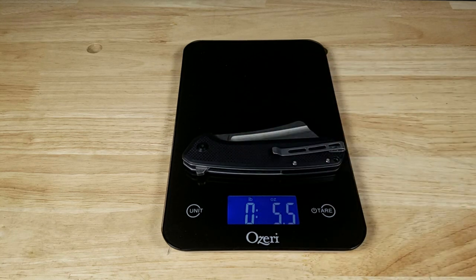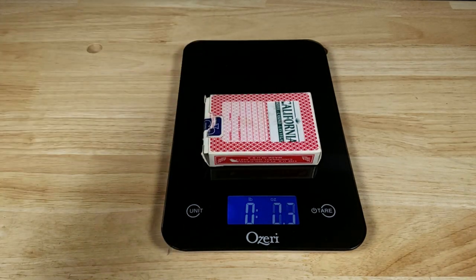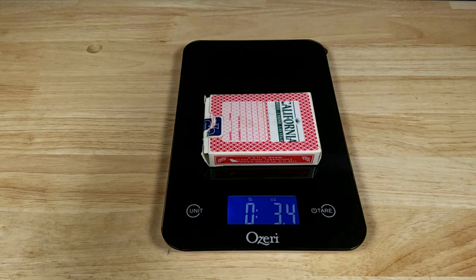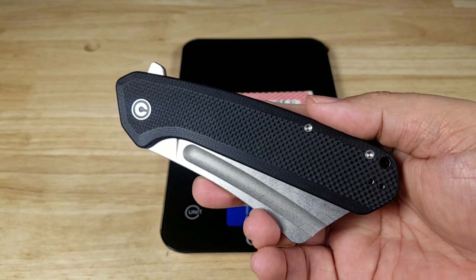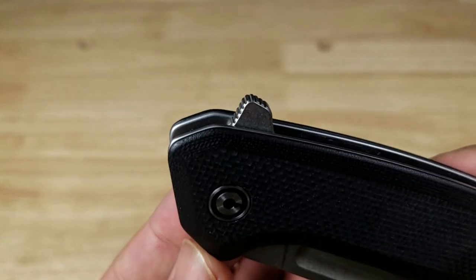Let's get this on the scale — yeah, between 5.5 and 5.6 ounces. Normally for EDC knives I say a deck of cards is a decent weight, but you can see there's a massive difference between a full deck of cards and the Bull Mastiff. This is a chunker.